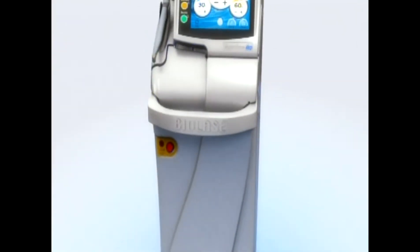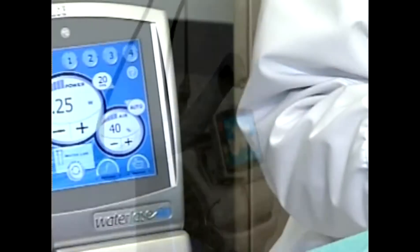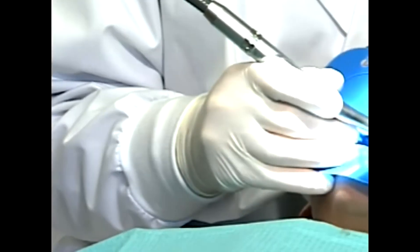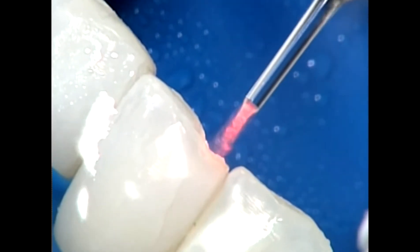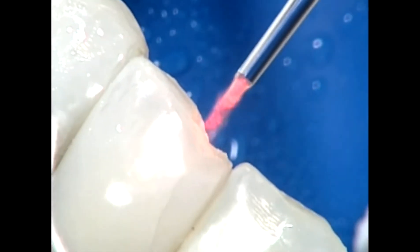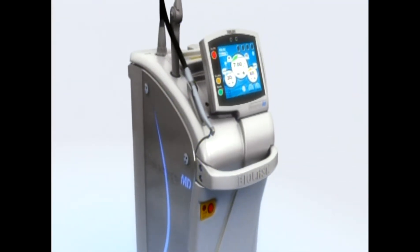Why use the Waterlase MD laser instead of the high-speed drill to do operative dentistry? Because with the laser, there is no vibration, no detrimental heat to the tooth. The laser is a gentler, better way to treat and preserve the tooth structure. The Waterlase MD is fundamentally different from the high-speed drill.